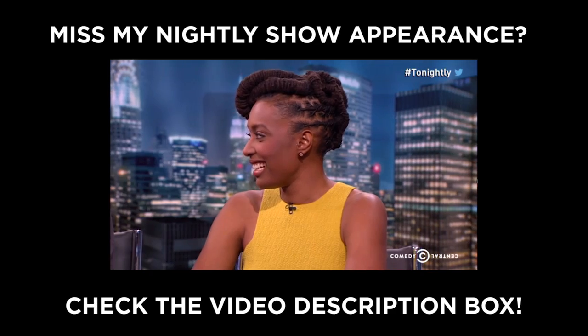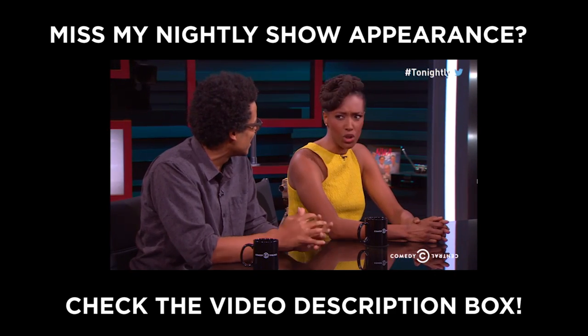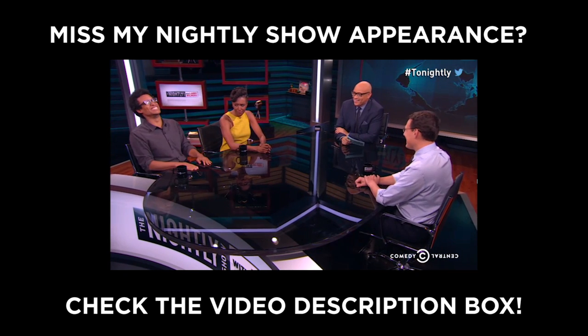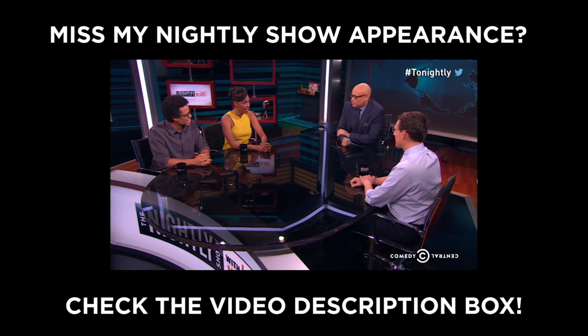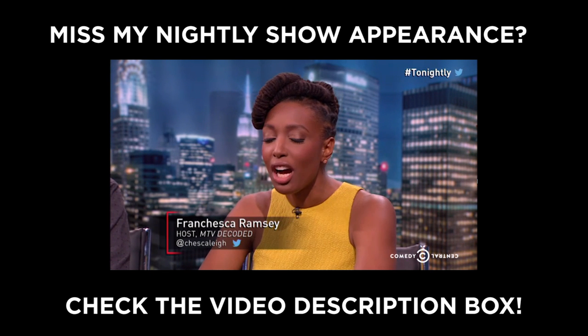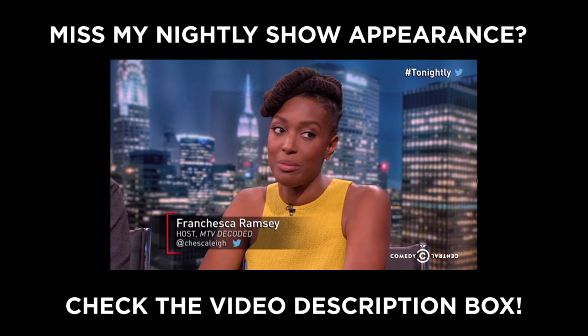I will be back sooner rather than later. Don't forget to subscribe and I will see you when I see you. Bye! And hey, if you missed my appearance on The Nightly Show with Larry Wilmore, have no fear — there is a clip in the video description box on Comedy Central's website. I'm talking about the Republican debates. It's pretty funny, so check it out and let me know what you thought.